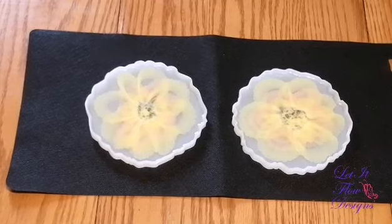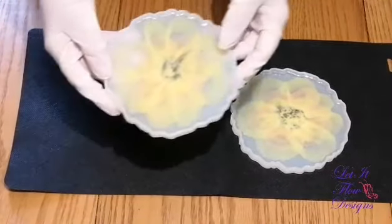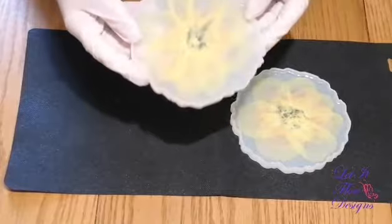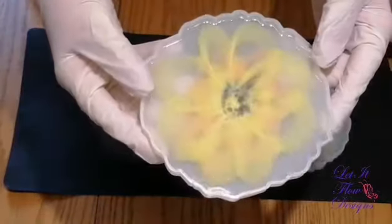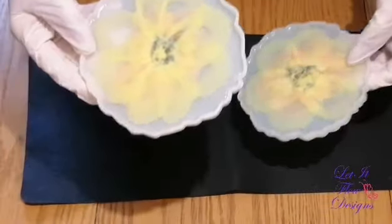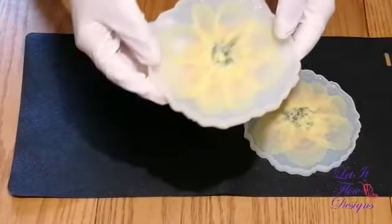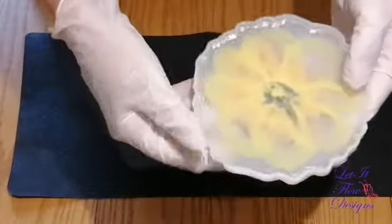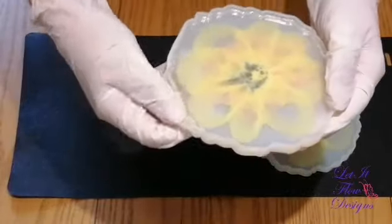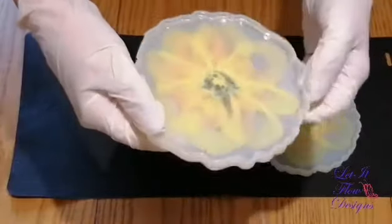Good morning everybody. As promised, here is part two of these 3D flower coasters. We'll get it in the shot there. And here's the second one. Let's see how they look — I'm excited. I just have my gloves on so I don't leave any fingerprints.